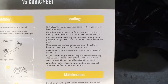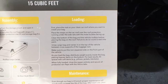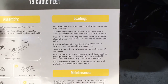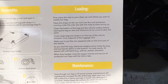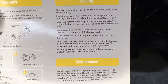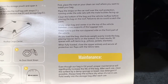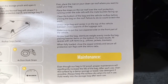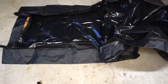So I have it open. These are the loading instructions. First, place the mat on your clean car roof. Place straps on the car roof over the roof protection, under the side rails with the male buckles facing up. Clean the bottom of the bag and vehicle rooftop before placing the bag — failure to do so could scratch the paint. Unzip the cargo bag and center it on top of the vehicle. Make sure the non-zippered side goes on the front. Distribute weight evenly, placing heavier items on the bottom. For best results, fill spaces with soft items like pillows, jackets, and blankets. When fully loaded, close the zipper and secure the protective rain flaps with the velcro tabs.